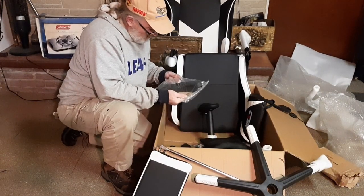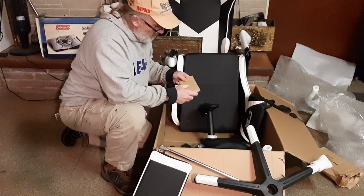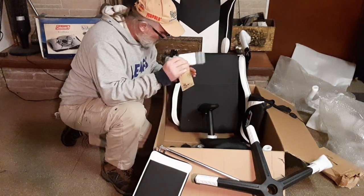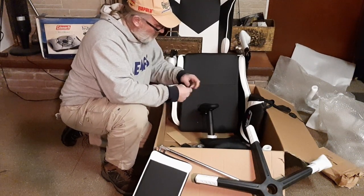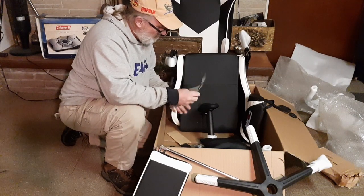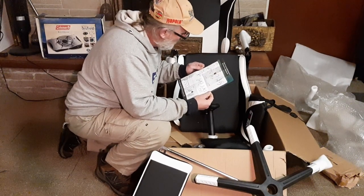Well, I guess we might have instructions in here. Lucky day, lucky day, lucky day. Alright, let's see what we need. Good — pictures. I don't have to read nothing, I like that. Very cool.